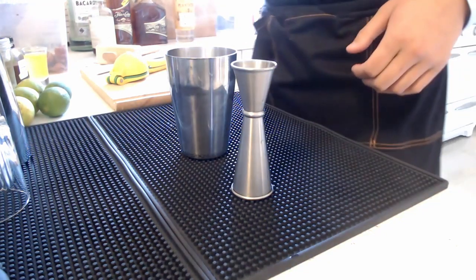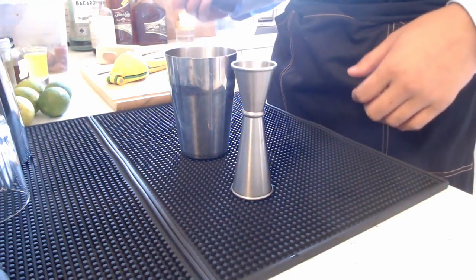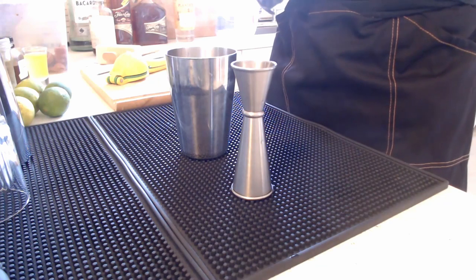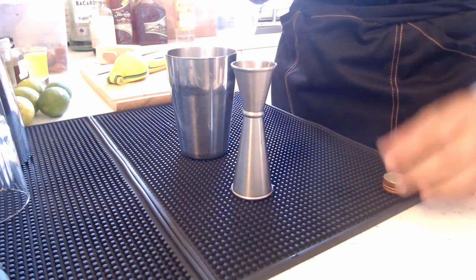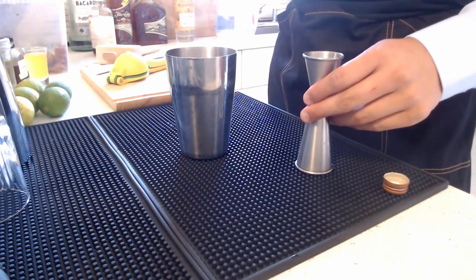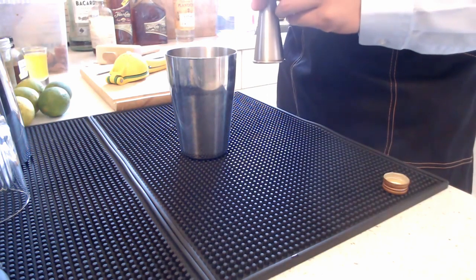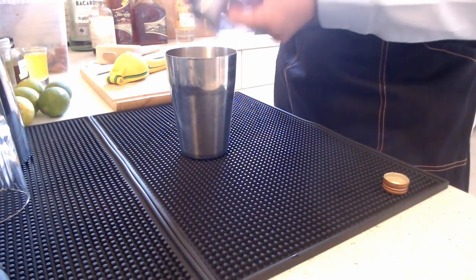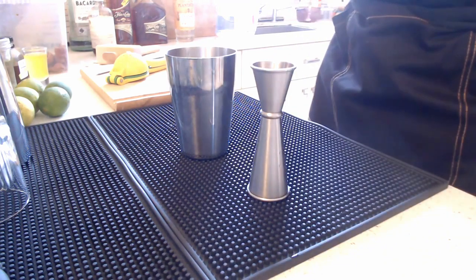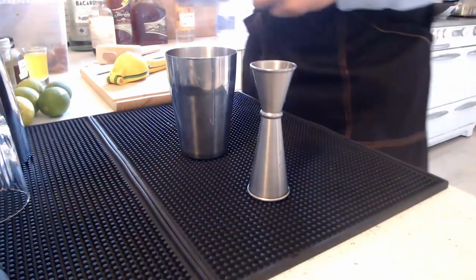The secret ingredient to all tiki cocktails is orgeat. This is a syrup created from almonds — you extract the milk from the almonds, combine it with sugar, and simmer it down. I'm using half an ounce of orgeat in this Mai Thai. It's very sweet and it's that secret ingredient that makes cocktails really pop — you'd recognize it the moment you take a whiff.